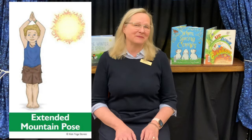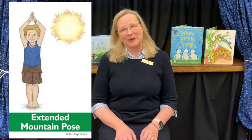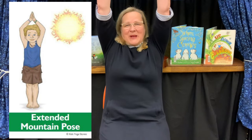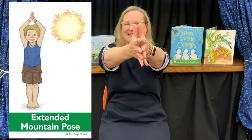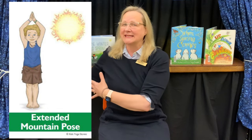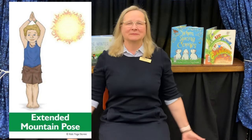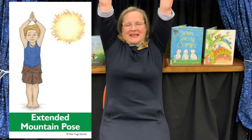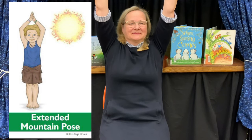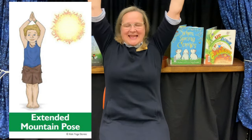We've been using Extended Mountain Pose for almost all our flows. This time we're going to think about saying hello to the sun when we bring our arms up. Inhale your arms up and bring your palms together at the top. We're being a sun as we hold Extended Mountain Pose and breathe. Say hello to the sun — hello, sun! And exhale your arms down.